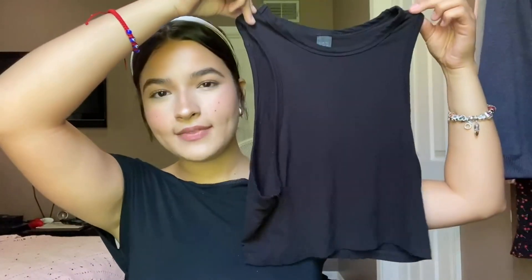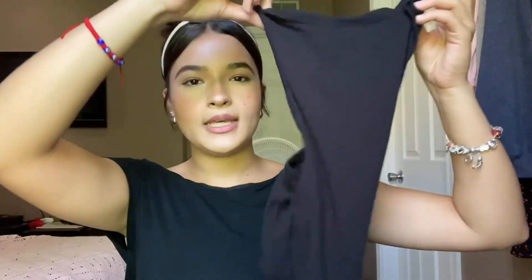This is a cropped tank so it isn't going to hit like a normal length shirt. What I love about it is even though it is cropped, it isn't too cropped or too long. I'll show you guys once it's on how it looks paired with a high-waisted skirt and also with a low-waisted skirt. Here is just the 360 of it and here is the back as well.